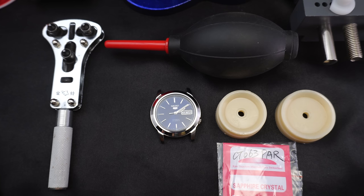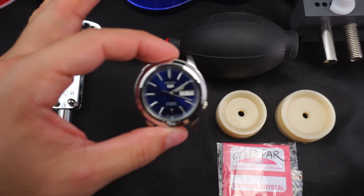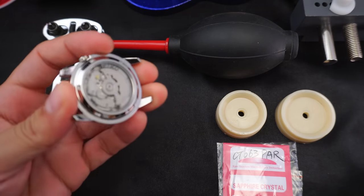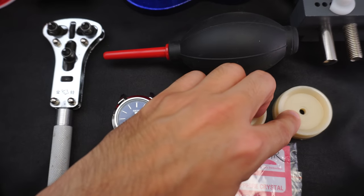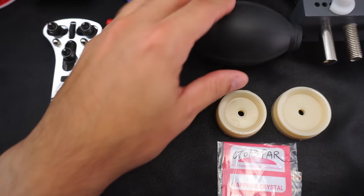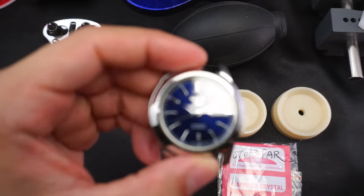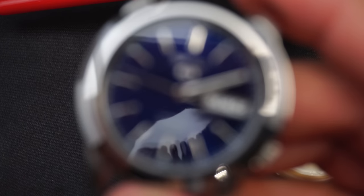So here we are, we're just gonna get things rolling quickly. You're gonna need a whole bunch of stuff: a case back removal tool — I've already pre-loosened this — you're gonna need the crystal, a crystal press over there in the background, a squishy blower, a case holder, which is really nice to have, and some other knick-knacks. Let's just get real close up on this watch.